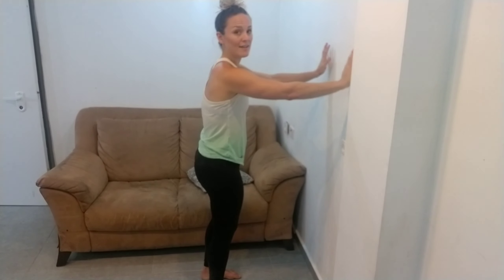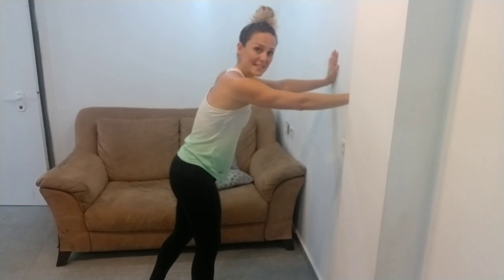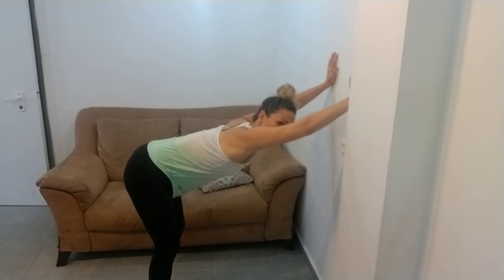What we're going to do is put our hands about shoulder height, standing just a little bit further than arm length away from the wall. Step back, sticking your bum out. You're going to press your chest towards the floor, keeping your back nice and straight.